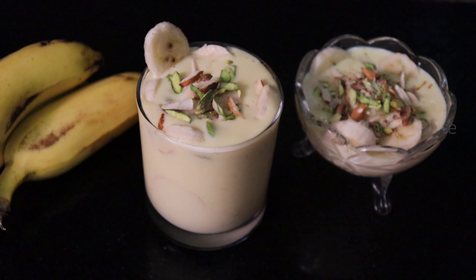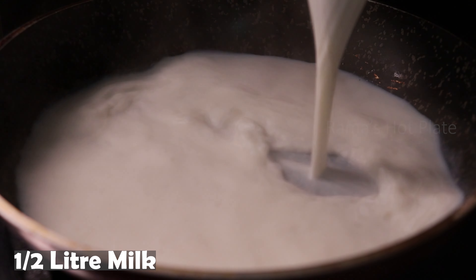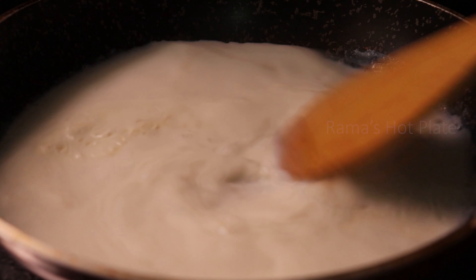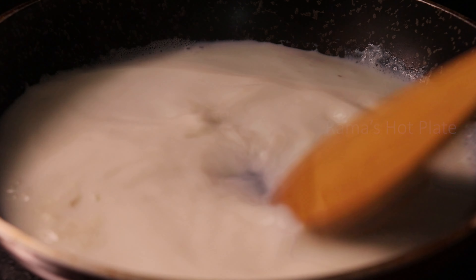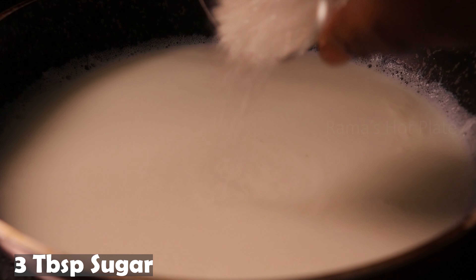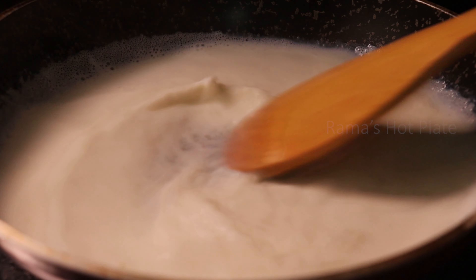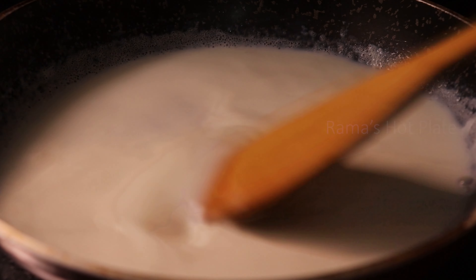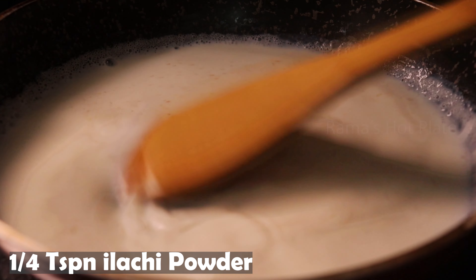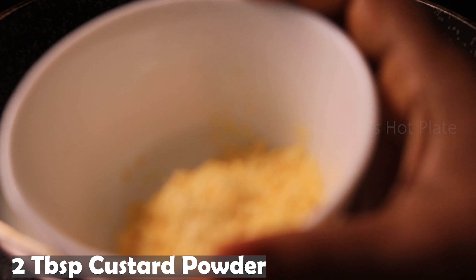I am going to make it in a pan. Put it in a pan. After the pan, put it in a pan.